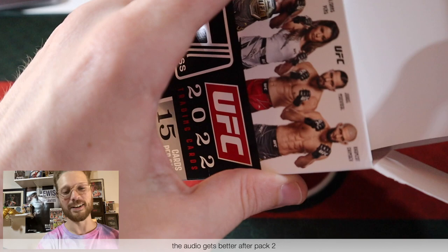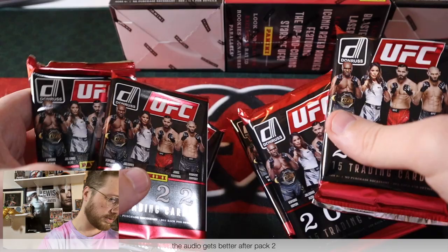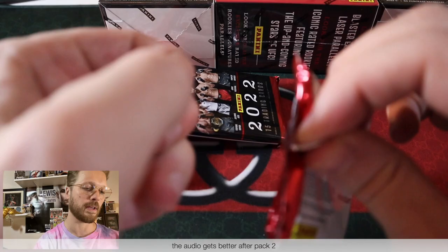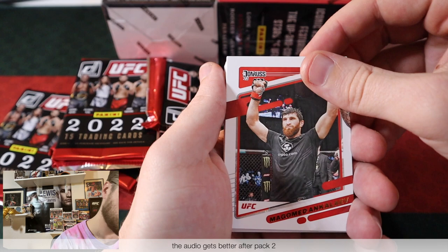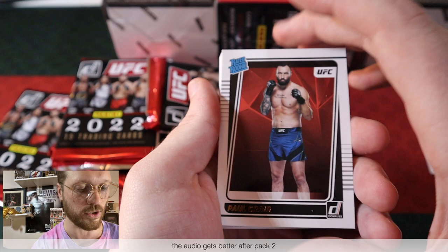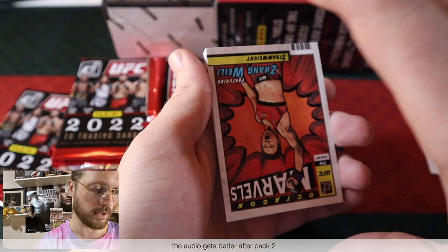First box up here — six packs. We're just going to run through them and stop on the hits. Up first we got Magomed Ankulaev, Joanne Wood, Viviani Araujo, Giga Chikadze, Kelvin Gastelum, Vicente Luque. We got a Rated Rookie for the Bear Jew — Paul Craig. That's a solid one. Forrest Griffin Retro Series insert. Modern Marvels Zhang Weili insert — I like that one, pretty sick. We got Jim Miller, Sergei Pavlovich taking on Derek Lewis — it'll be a good fight. BJ Penn — I don't think I've even seen a BJ Penn card yet, crazy.